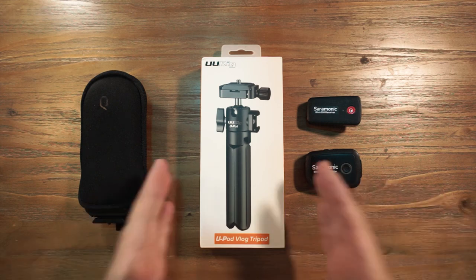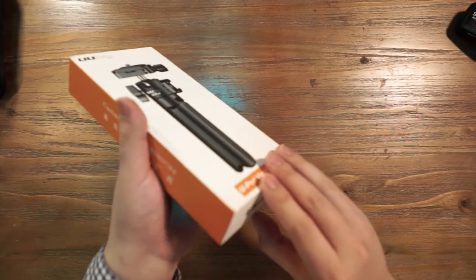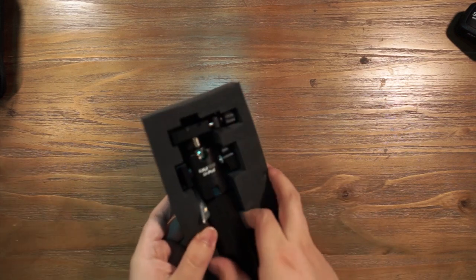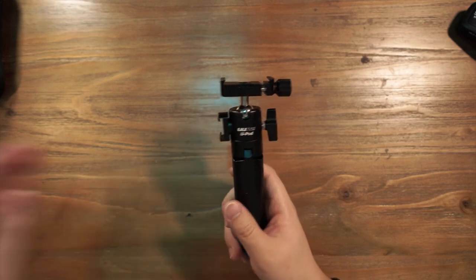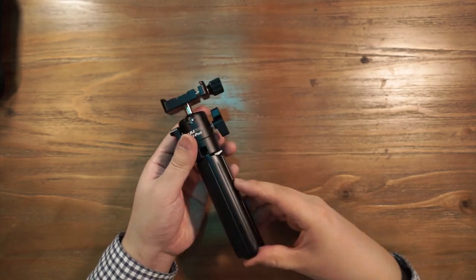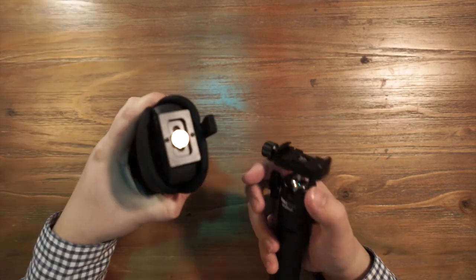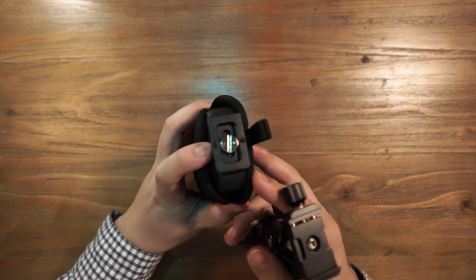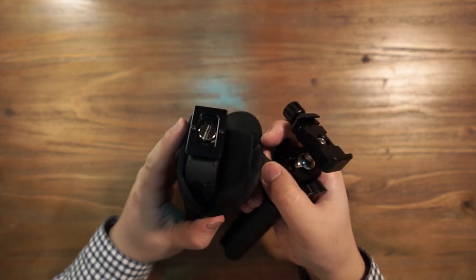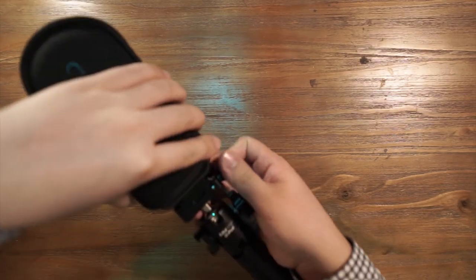First I want to do a very quick unboxing. To open up this box it's very easy — just slide them up and the tripod is exactly inside the foam. It's very easy to get out, with a very simple and elegant design featuring a full metal aluminium body with a quick-release and quick-release pallet. I've already put the quick-release pallet on the bottom of the Qoocam 8K. You can see the quick-release pallet is so narrow that it will be nearly invisible on the camera. You can slide it in and mount it on the tripod.